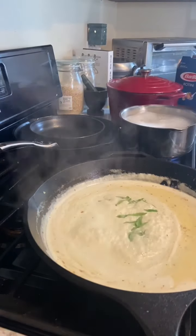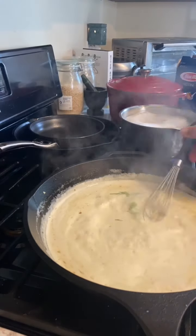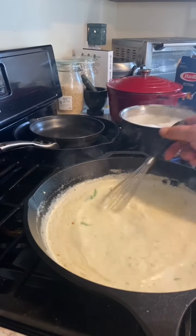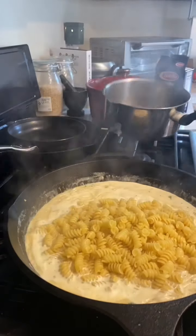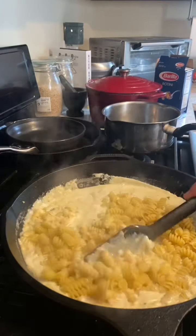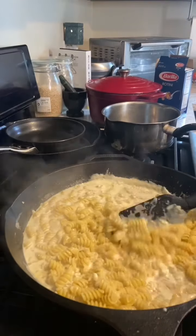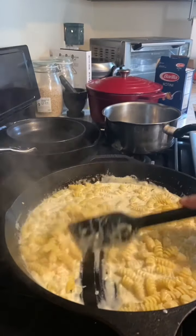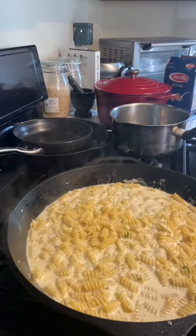Going to add a basil chiffonade, work that in. It's nice and thick now, so we're going to kill the heat all the way off. The pasta is just about before al dente — we're going to pour that in and let it all work together. Just let it finish off in the sauce. It looks loose now but I promise you, trust me — it'll come together.